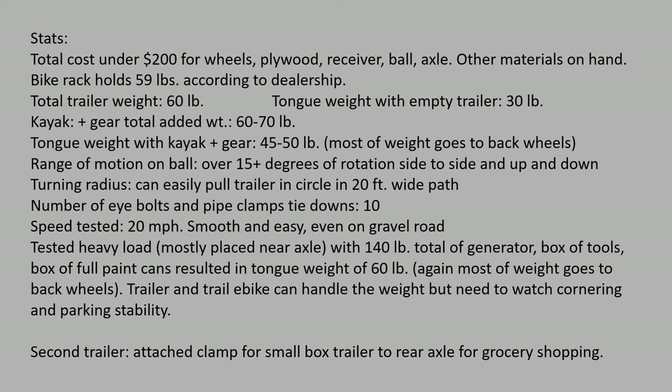What I really like about the ball hitch compared to other universal joints is that it allows at least 15 degrees of rotation side-to-side and up-and-down, and I've got over 90 degrees of turn — I can go right in a circle easily. The turning radius is less than 20 feet at slow speed. I put on a total of 10 tie-down points around the trailer so I can use tie-downs or bungee cords for whatever gear I need to carry.